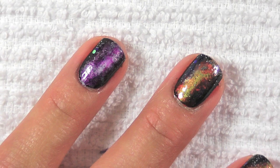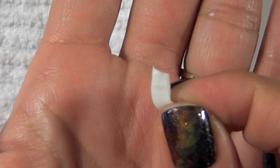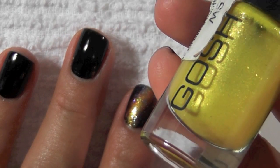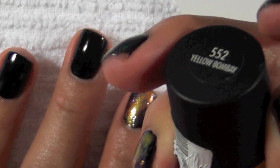I tore off a bunch of little pieces from a makeup sponge and tried to make them as jagged as possible. The first color I'm going to use is yellow — this is Yellow Bombay from Gosh — and I've already painted my nail black as a base.